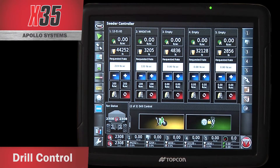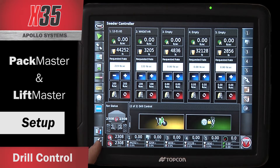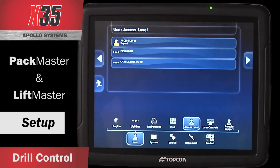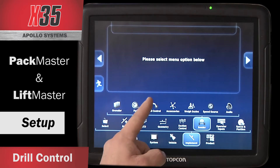The X-35 has two different options for drill control: Lift Master and Pack Master. To enable them in the monitor, simply touch the wrench in the bottom left corner on your tree, touch Implement, touch Seeder, and touch Drill Control.